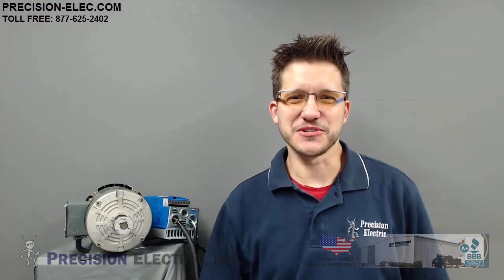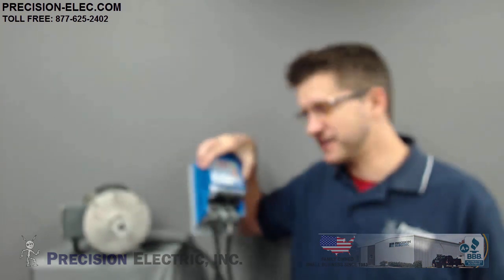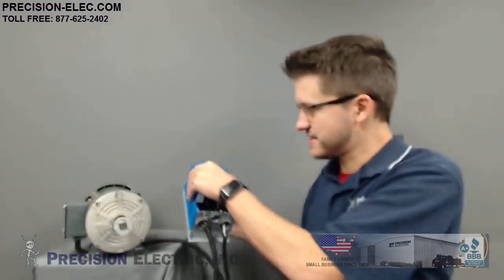Hello again everybody, Craig Chamberlain with Precision Electric. Today we're actually going to be commissioning the Lenza SMV Vector Variable Frequency Drive. Notice how I have it awkwardly sitting on this countertop — that's because my cables aren't exactly the longest cables in the world, but it's going to get the job done.